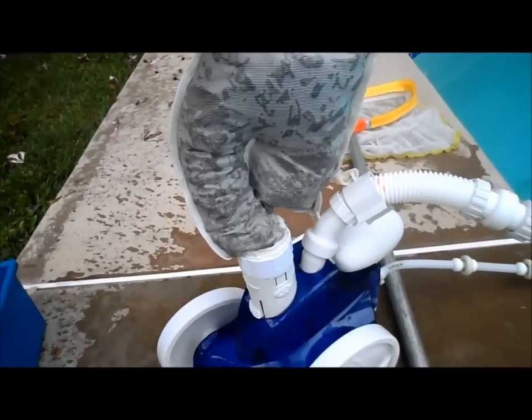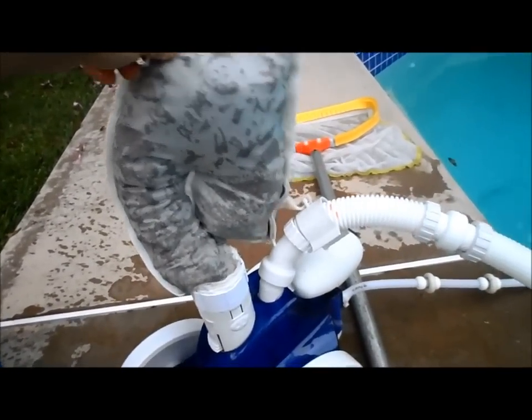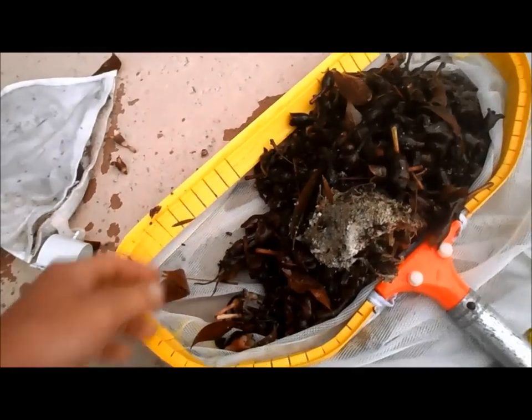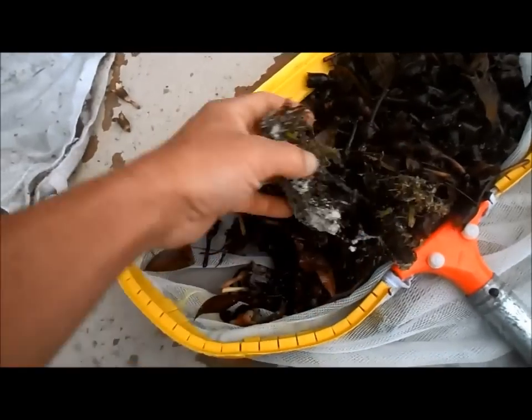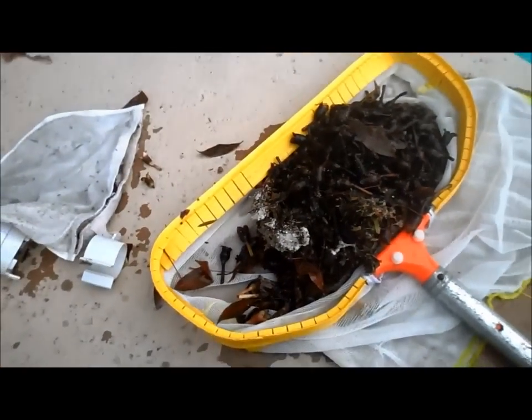Here's the debris from the Polaris 360 — the return side cleaner that doesn't need a booster pump. It's very efficient in this pool, which has a lot of trees right above it, so it gets a lot of debris. This is about a week's worth, and you can see the debris picked up would give a suction side cleaner some trouble — it's quite large, and it also picks up dirt.